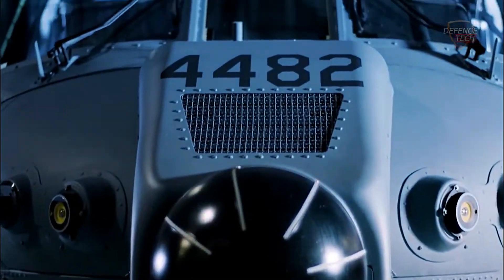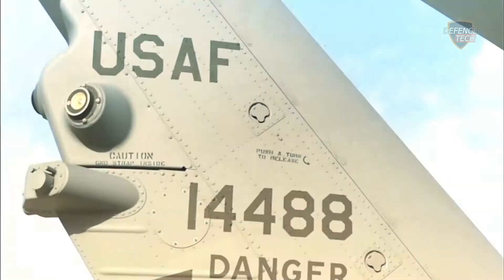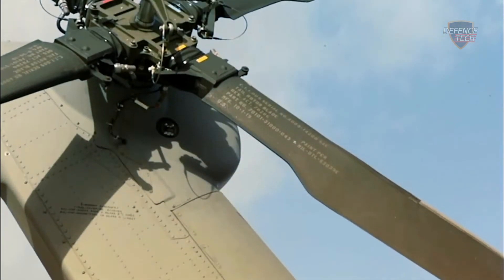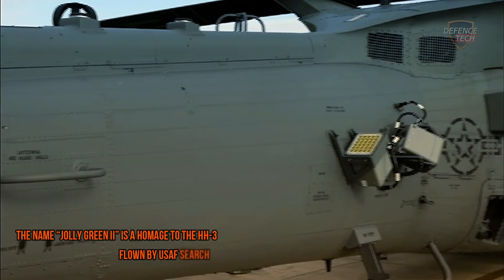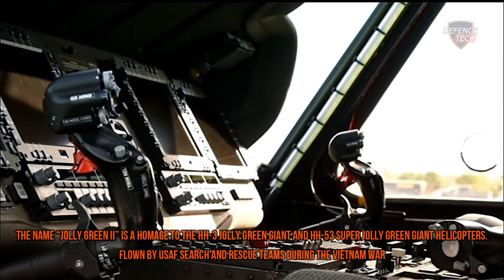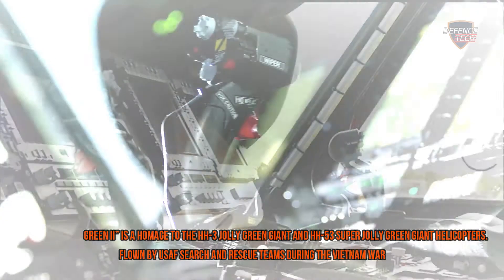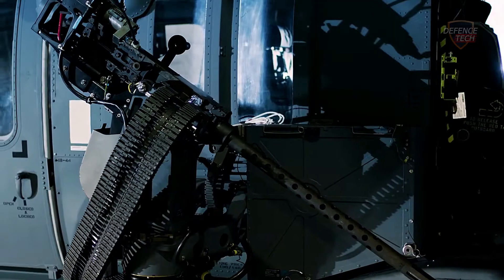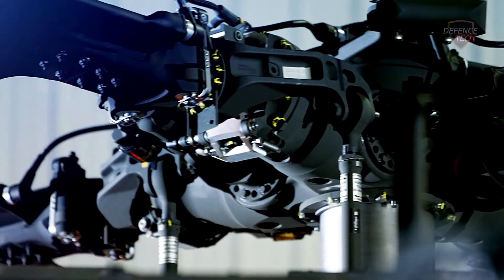The U.S. Air Force has named its new search-and-rescue chopper Jolly Green 2, in honor of green-painted search-and-rescue helicopters that plucked down pilots and aircrew from danger during Vietnam. The new helicopter, based on the UH-60 Blackhawk, is expected to enter service in the early 2020s. The name is a homage to the HH-3 Jolly Green Giant and HH-53 Super Jolly Green Giant helicopters flown by U.S. Air Force search-and-rescue teams during the Vietnam War, which were painted green in association with the Jolly Green Giant, the famous mascot for the line of frozen vegetables.